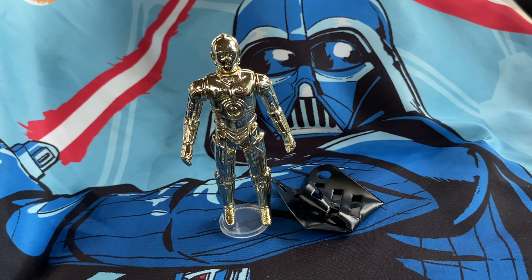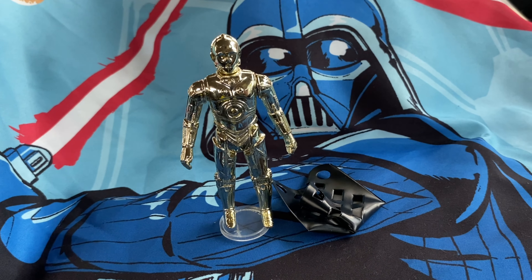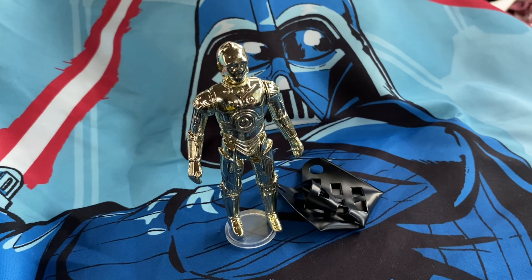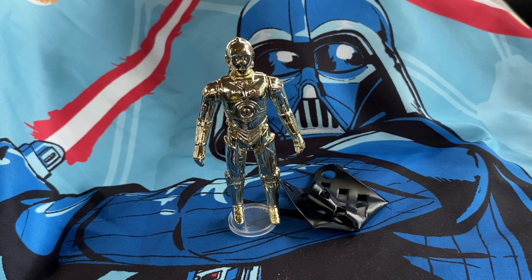I hope you guys enjoyed this video. If you haven't watched the Toy Federation video, go check it out — we went there toy hunting and I posted that on our YouTube channel. May the Force be with you guys, and take care, my Star Wars friends.